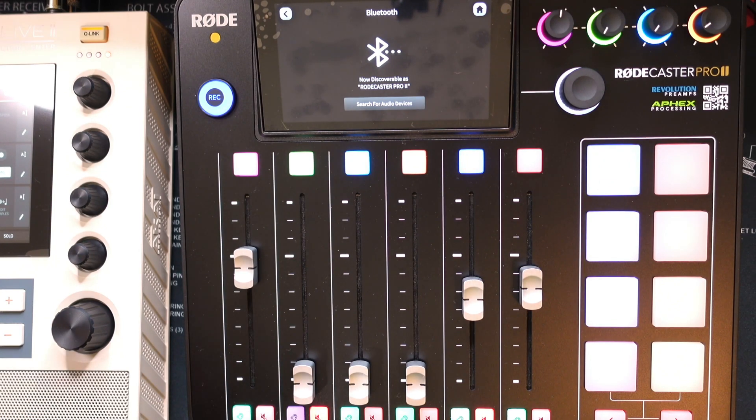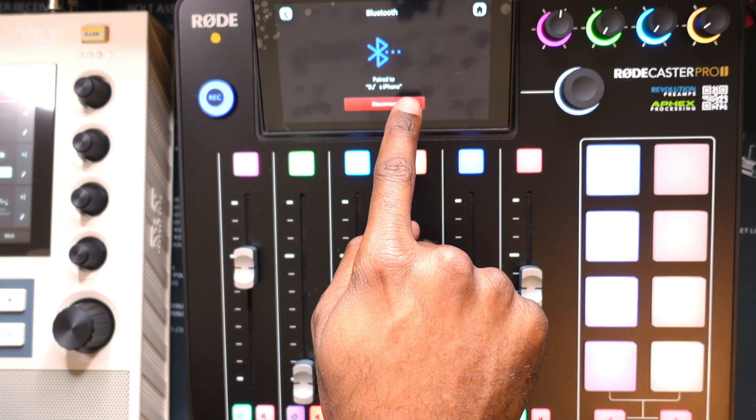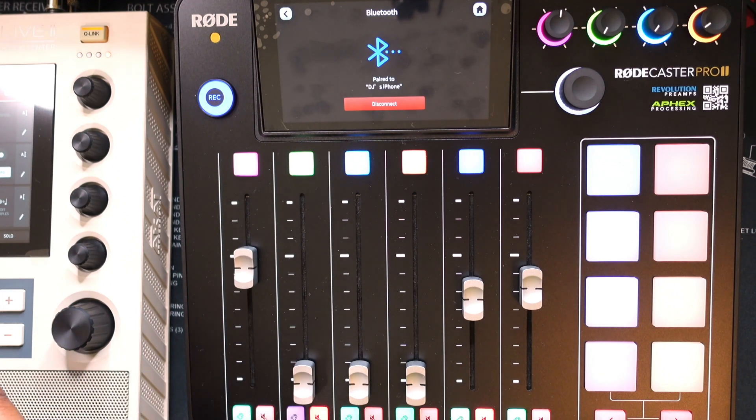Now that I can see the RødeCaster Pro 2 is discoverable on my phone, I'm going to click on it. It's telling me a Bluetooth device attempted to pair — and now it has paired with my phone. I am massively excited and very happy!